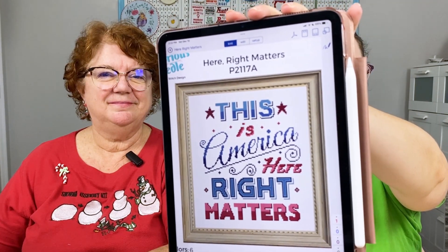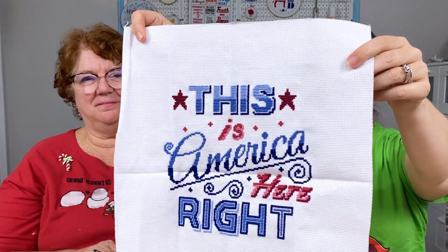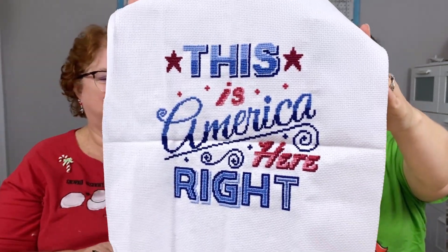Next, I'm stitching 'Here Right Matters' — this is a Notorious Needle pattern. It says 'This is America, here right matters.' This is a quote from Colonel Vindman's testimony during the first Trump impeachment trial, where his father was worried about him standing up to the authorities. He told his dad, 'Don't worry dad, I'm going to be okay — this is America and here right matters.' I'm stitching this in four colors on 14 count white Aida.